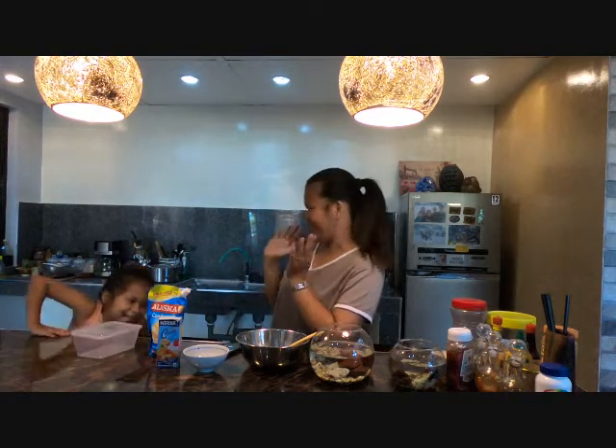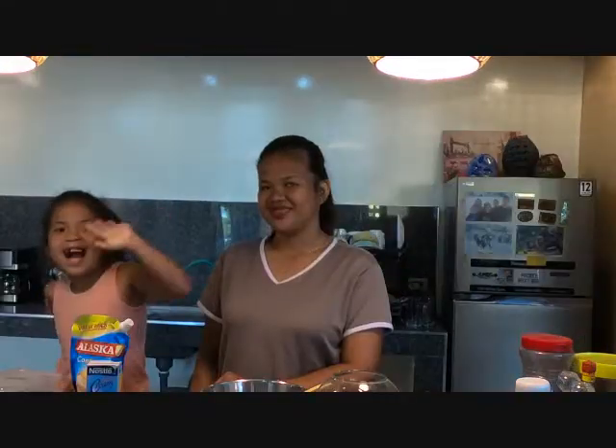So bago tayo mag-start, tatawagin ko yung ating special guest na si... Sam! Yay! Hi guys! (So before we start, I'll call our special guest, Sam! Yay! Hi guys!)